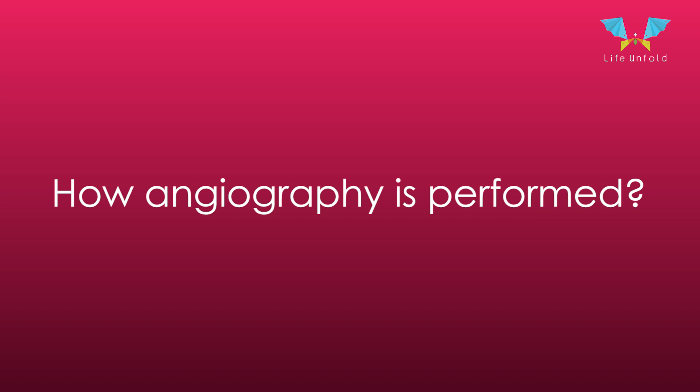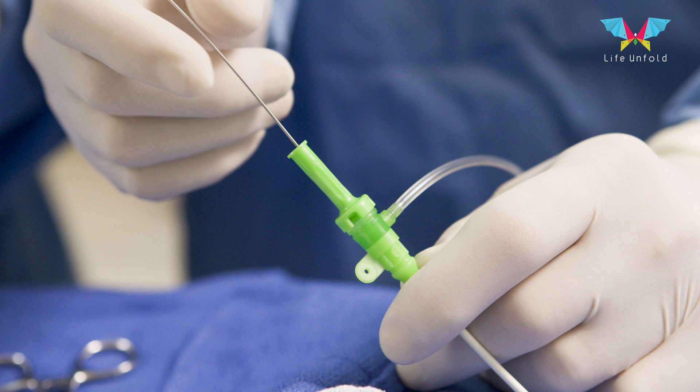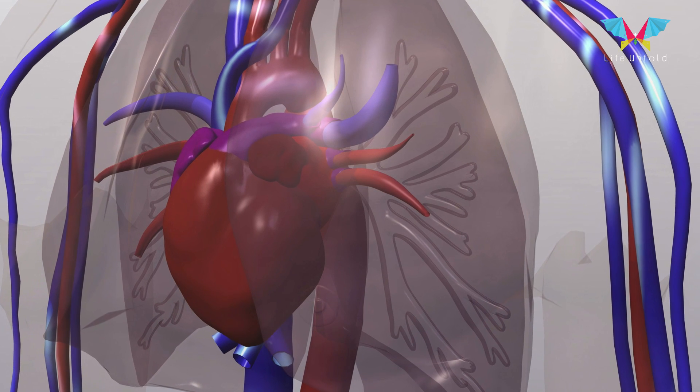Hi, I am Dr. Ganesh Srimnani. I am a Chief Cardiac Surgeon at Sargangaram Hospital. Angiography is performed by putting a wire in the heart and taking a photograph. You can say photograph or x-ray, and the anatomy can be visualized on the computer.